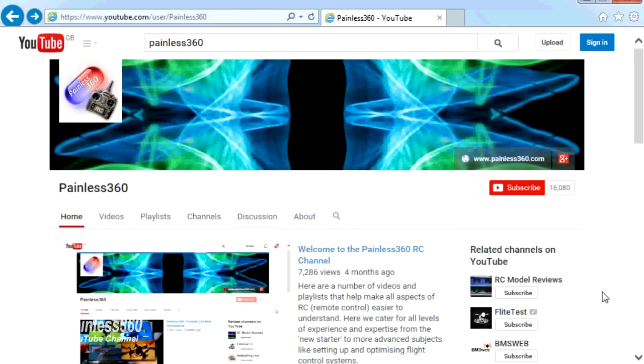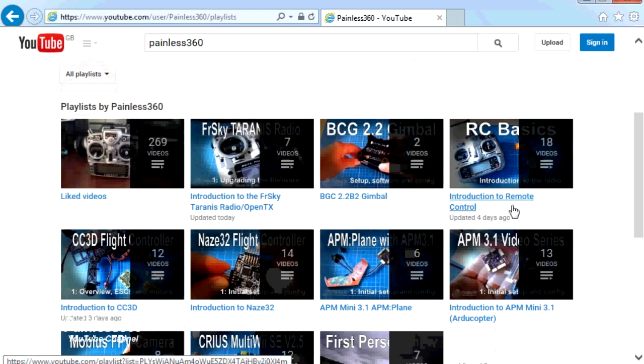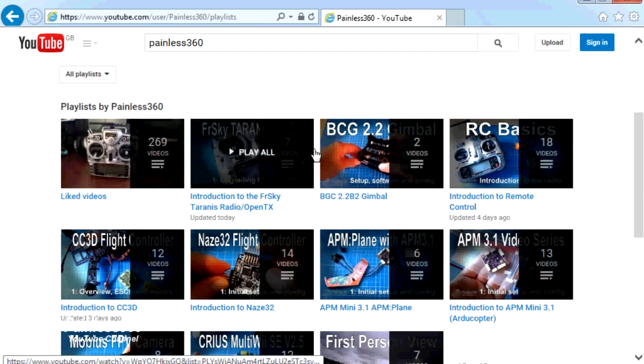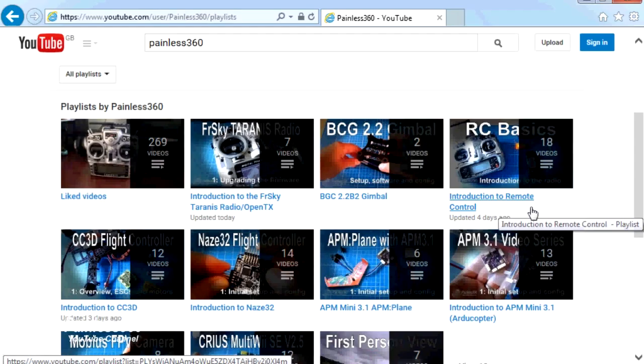Thank you for taking the time to watch this video. There are lots of other videos on the channel carefully organized into playlists, so there may be other videos on this same subject worth watching. I'd recommend visiting the playlist area of the Painless360 YouTube channel and looking around. Thanks for watching — please like, subscribe, and happy flying.